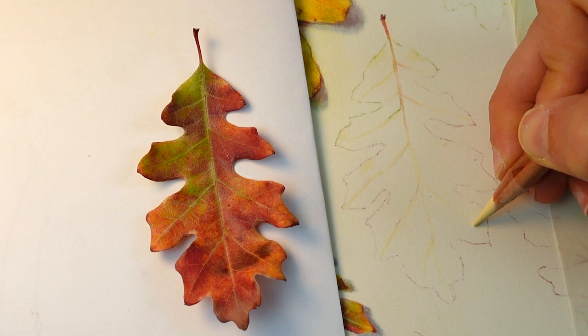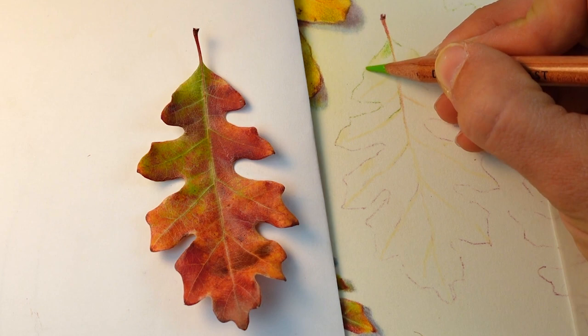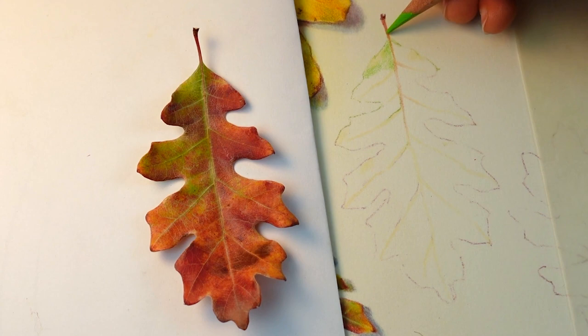I'm working on what I would now consider the base layer. I've added that little bit of structure to help guide the base layer with that lighter champagne, and now I'm using a grass green 70% to start mapping in all of the greens. There is a lot of variety within these greens, but for the sake of efficiency I'm really just working with this one green and mapping in all of the greens that I see in this leaf.